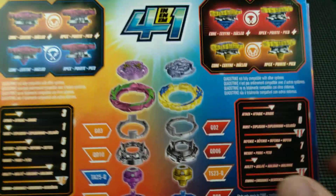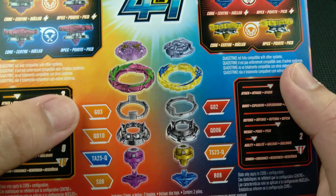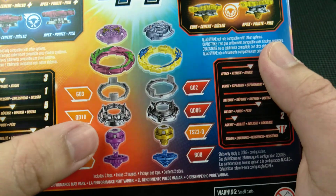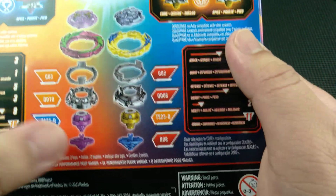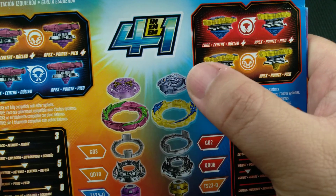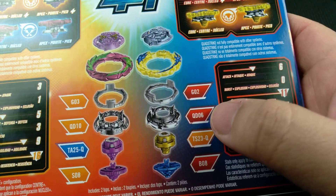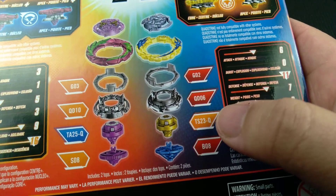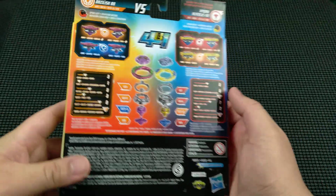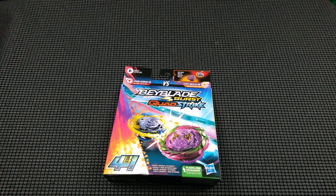Here are the chips. For Fierce Basilisk: layer G03, QD10, TA25-Q for the performance tip, and S08 for the other performance tip. For Hydra Kerbius: chip and blade armor G02, QD06 is the weight disc, TS23-Q, and B08 for the performance tip.